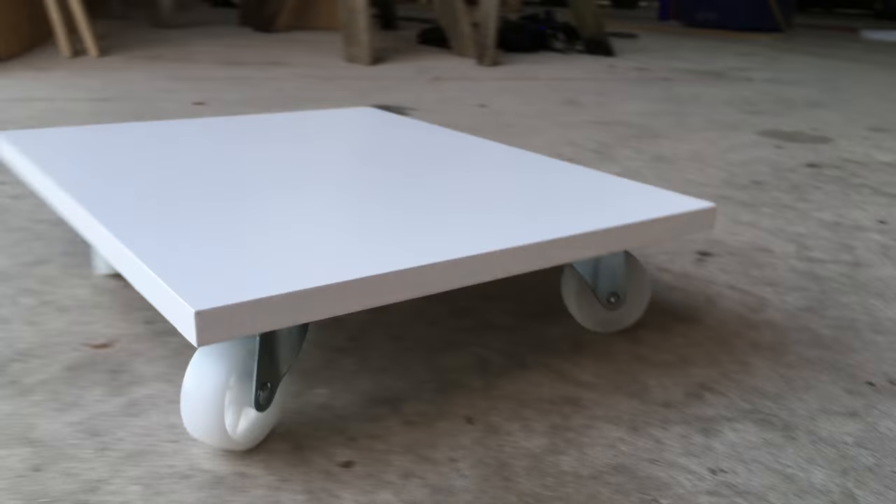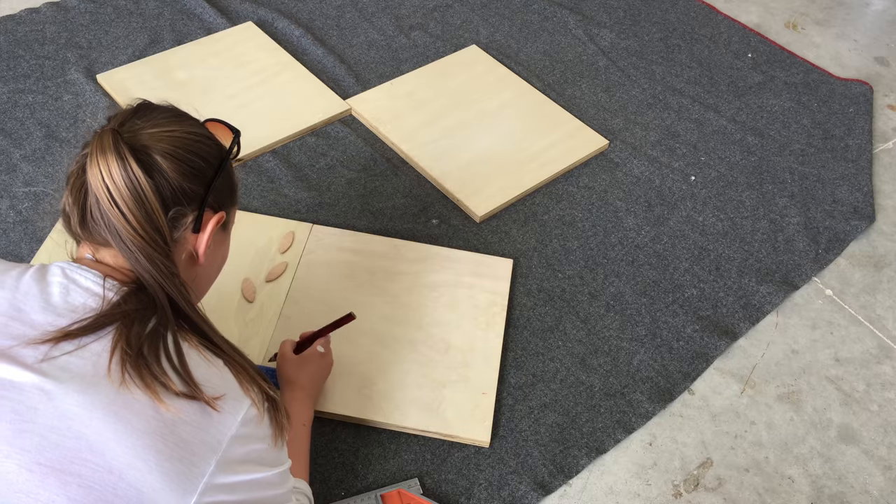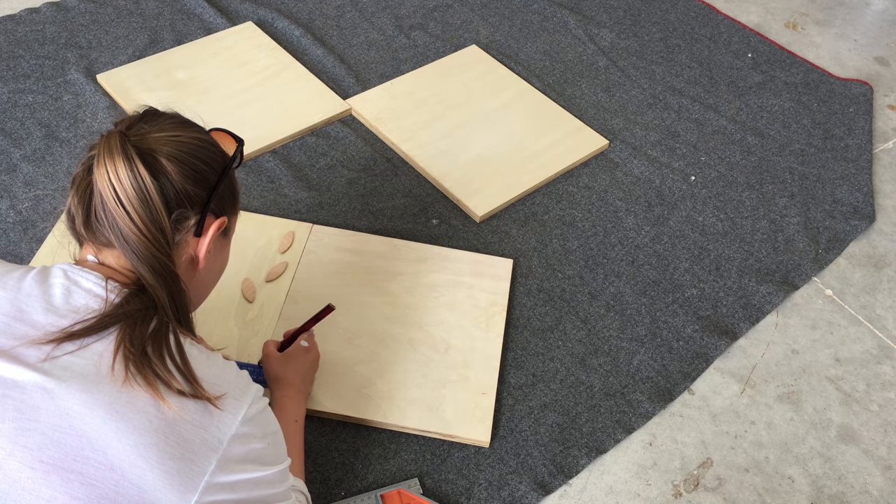I used biscuit joints to assemble the box, so I marked out where the biscuits needed to go and then cut the holes before gluing it all together.